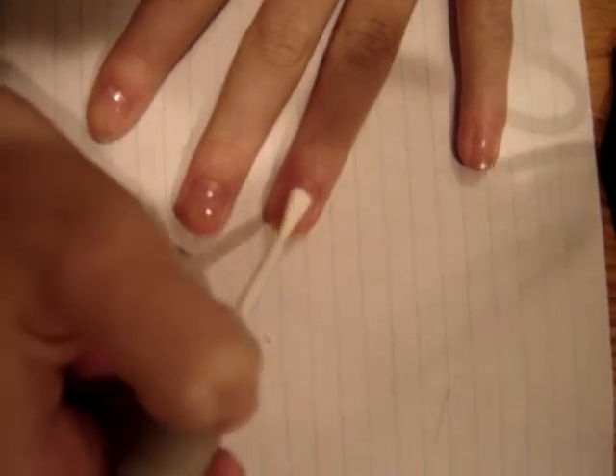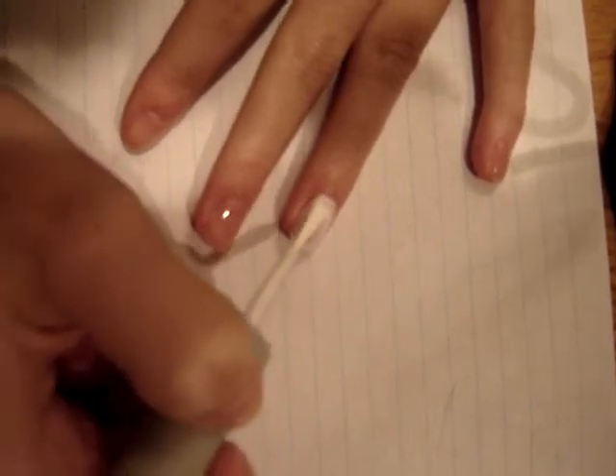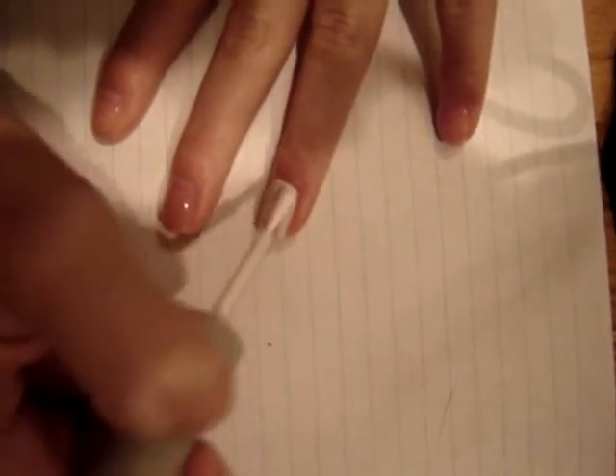First, you are going to paint all of your nails white. Don't forget to do maybe one, two, three coats — whatever makes your nails opaque and completely white.